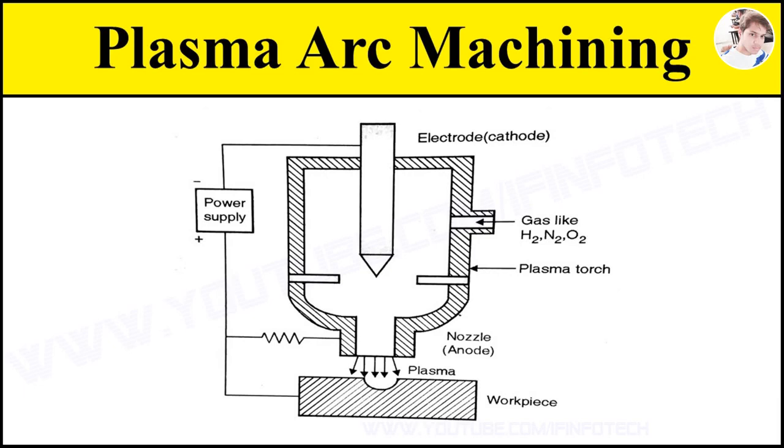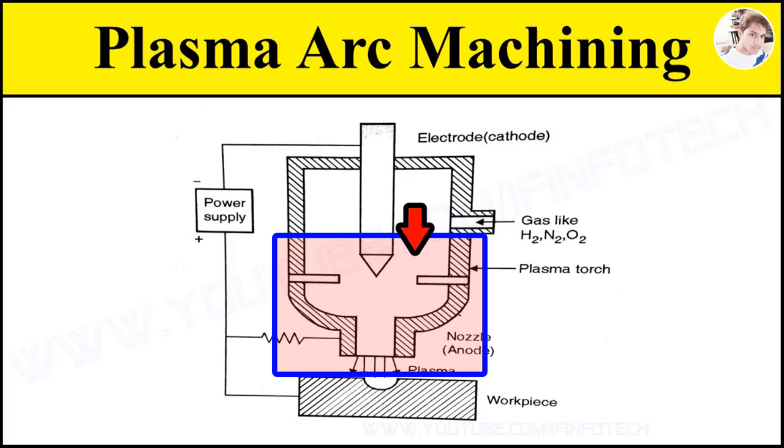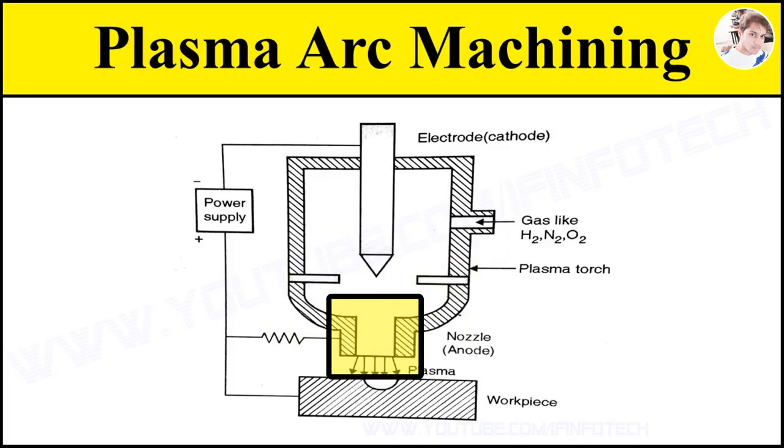In today's topic we are going to see the working of plasma arc machining. In this process a plasma torch is used in which a volume of gas such as H2 is passed through a small chamber in which a high frequency spark, that is arc, is maintained between a tungsten electrode which is the cathode and a copper nozzle which is the anode.